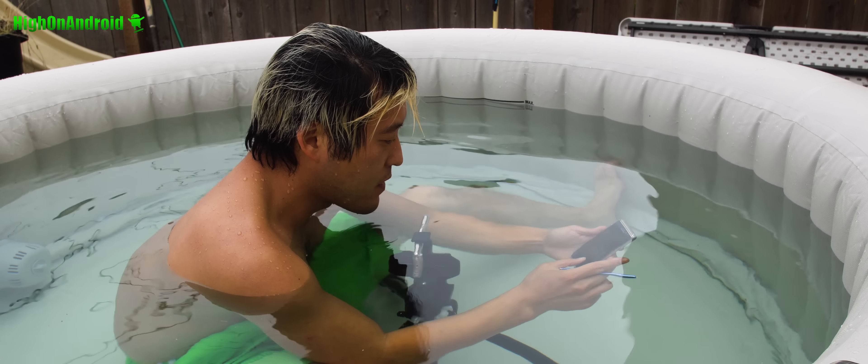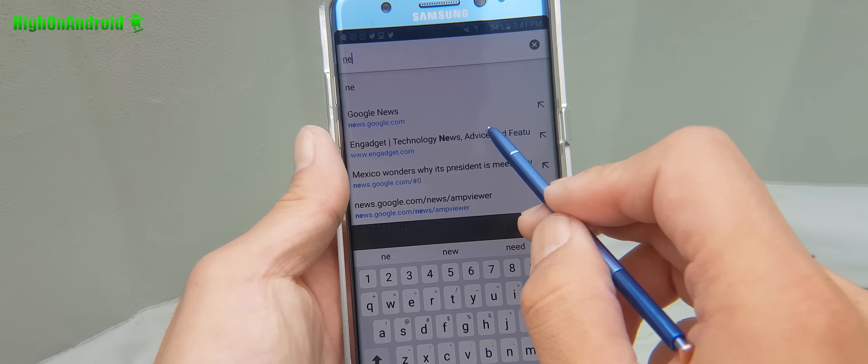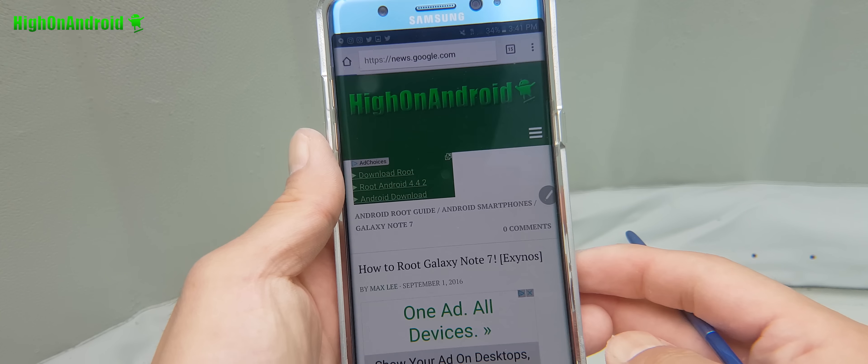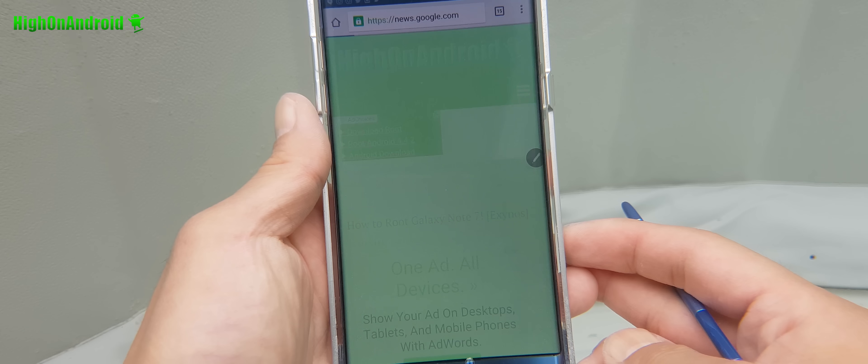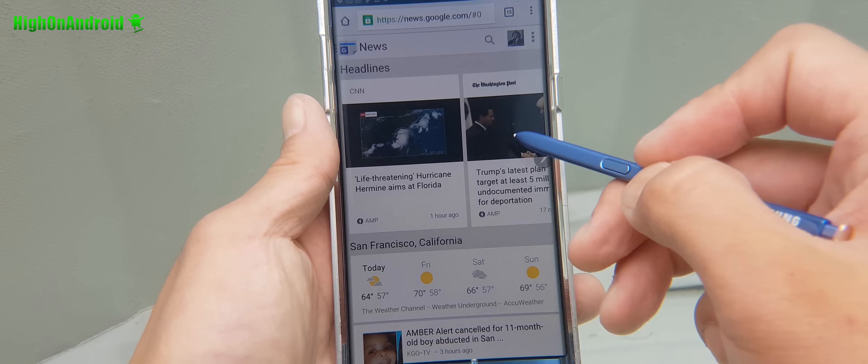Next I'm going to go ahead and try to browse the web. Let's check out the latest news on Google. You can see the keyboard is working flawlessly, and scroll works just fine.